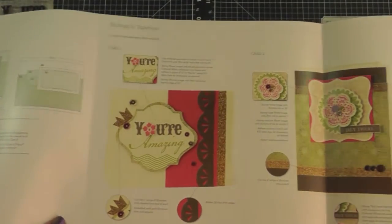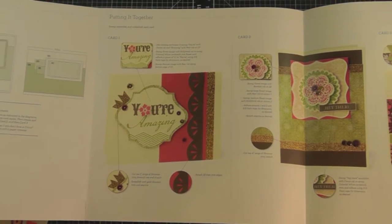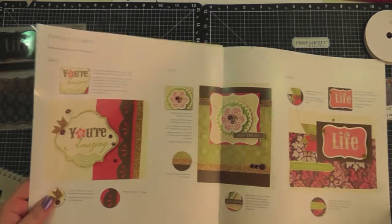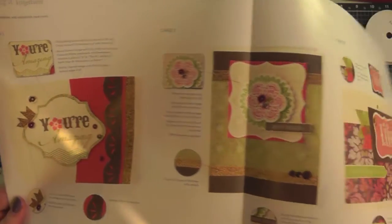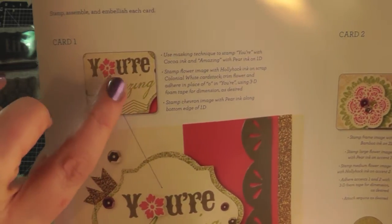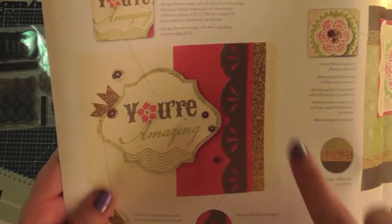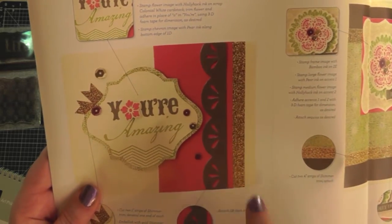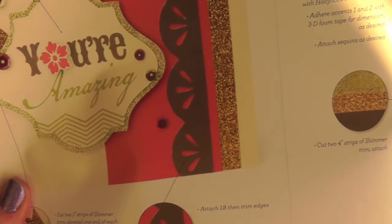When you open up the rest of the guide it shows you all three cards that you're going to make. I usually bend back that first page so you can see the three cards and use it as a reference when putting your card together. For each card, the guide gives you tips on how to do that section. For instance, when you cut a piece of cardstock with the Cricut and go to put it on the card, it's actually too long on both sides — the guide tells you to center it and then trim the edges.